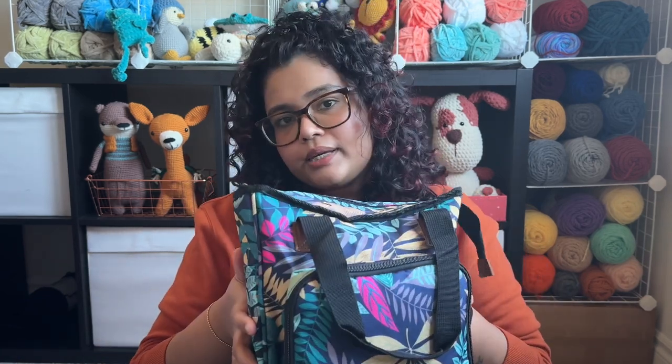I also use this bag on a regular basis at home. Only when I work with plushies and plush yarns it's a little difficult because you can't store much. But other than that, if you are just working with worsted weight, this is the bag to go.